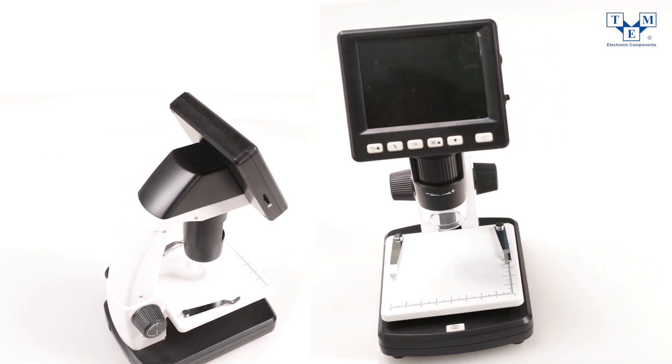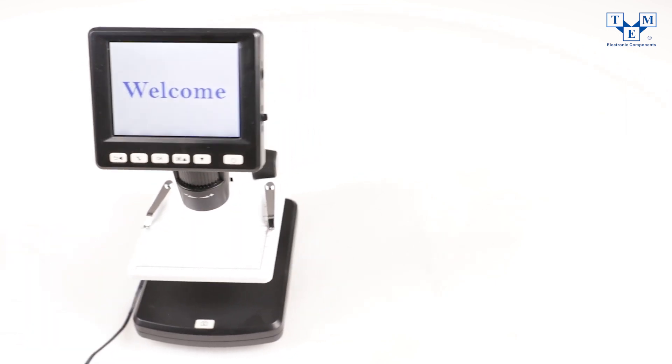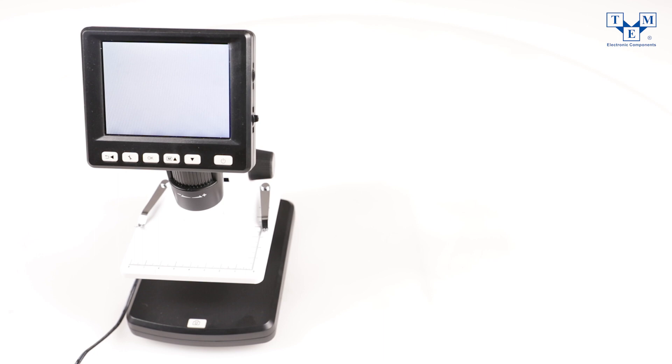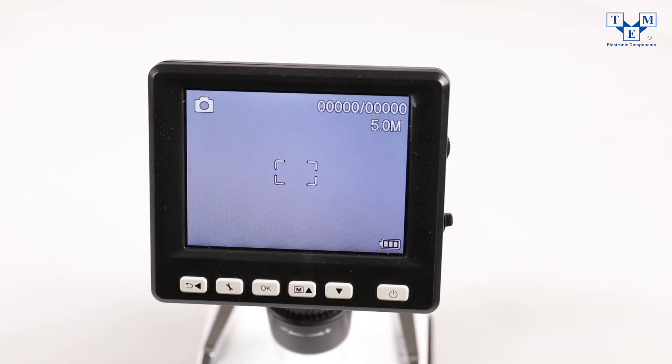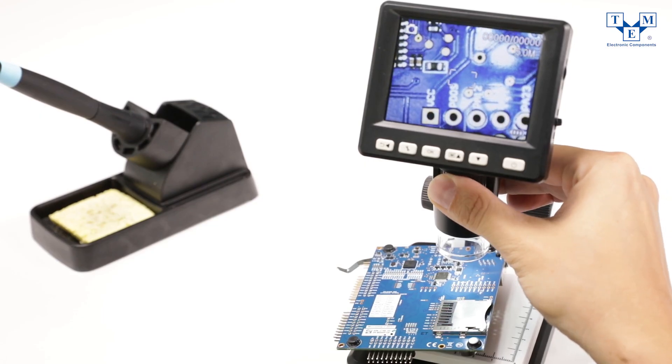With the built-in 3.5 inch color LCD screen you can easily get a high-definition image or a video of any object in seconds, and it can be transferred to a full-sized TV or a computer monitor. No problem with that.